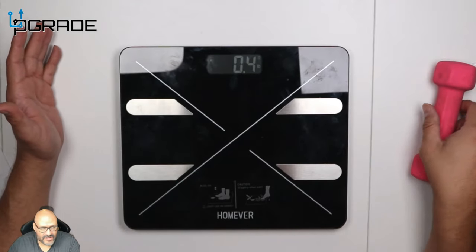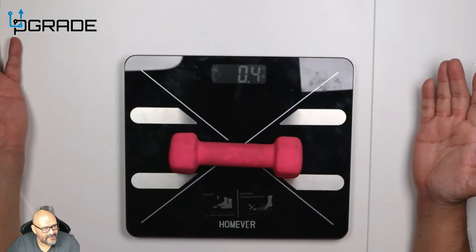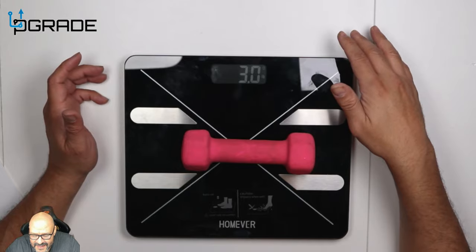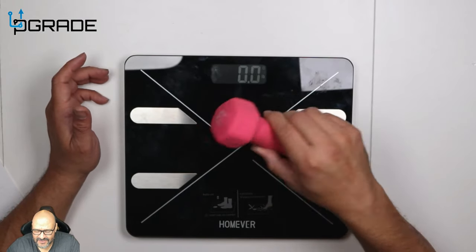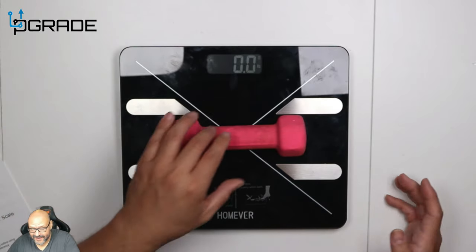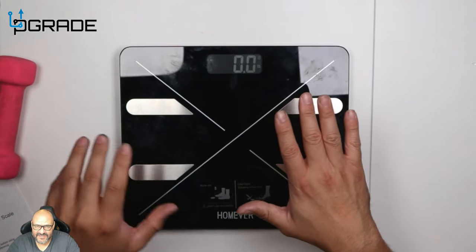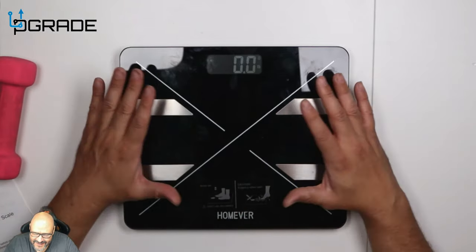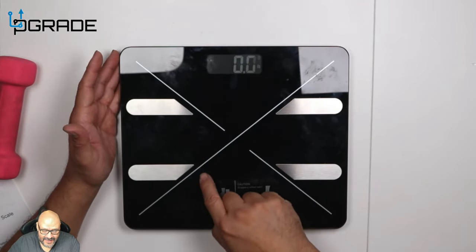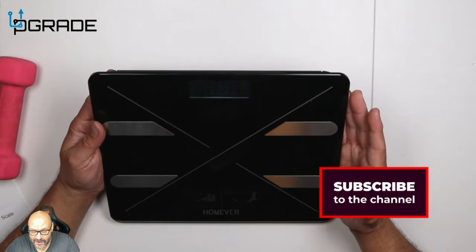Now let's test it with an actual weight. I'm putting a three-pound weight on here — balancing it out — and you can see it reads exactly three pounds. Very accurate. I'm being careful not to press the metal sensor pieces too hard, and I'm keeping it clean to avoid scratches and fingerprints.